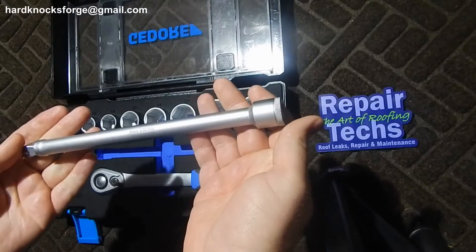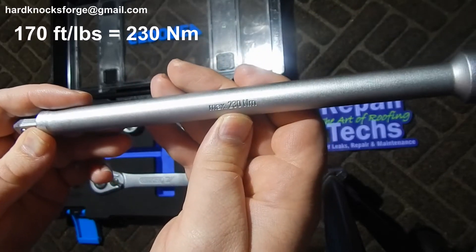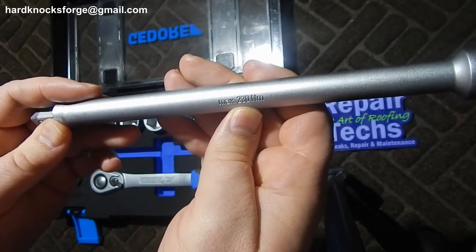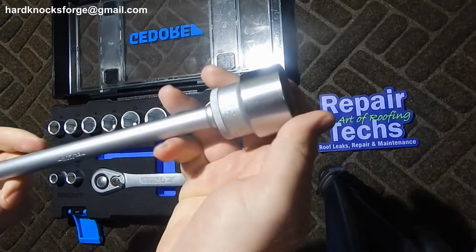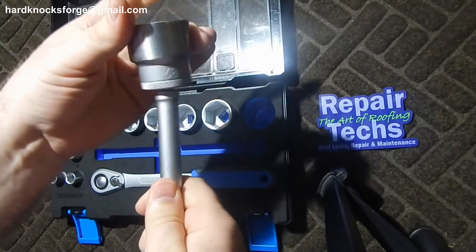Comes with a 10-inch extension. You'll notice it has a max of 230 Newton meters, wobble plus, and extension lock. There's the wobble right there.